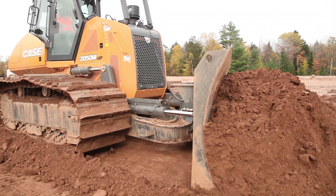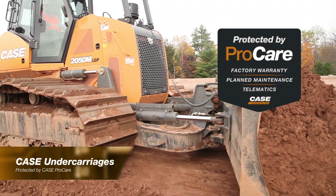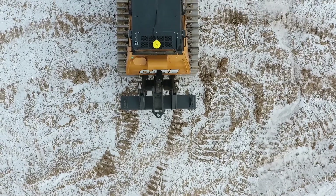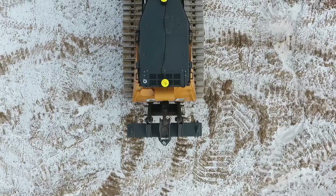In this video, we'll walk you through some enhancements we've made on our M-series dozer undercarriage. We've increased the life of our standard sealed and lubricated heavy-duty tracks by as much as 20%, and we now offer a range of extended life options throughout the line.